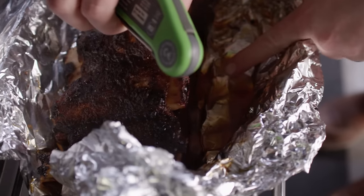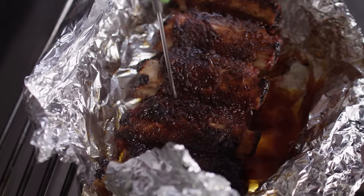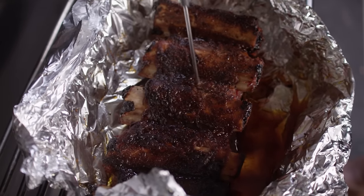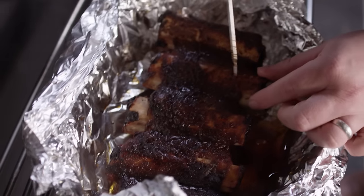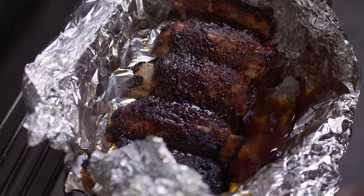We're right at five hours into this cook and our wet ribs are feeling nice and tender. Wrapping those in foil really expedites that cooking process. We're going to pull the wet ones out, let the dry ones finish, and rest those wet ribs before we slice into them. You can see there's some juice in the bottom — that's all rendered out of the meat as it cooked, and it continues to baste itself in that juice and rendered fat. Super tender, coming away from the bones now. Those are done. We'll just loosely wrap them up and let them rest.